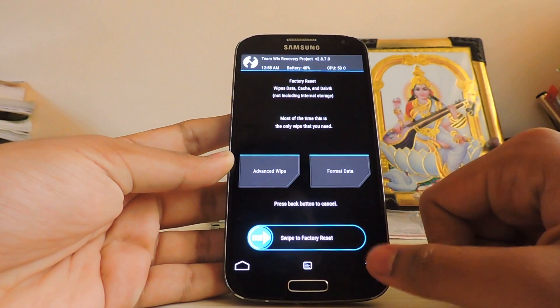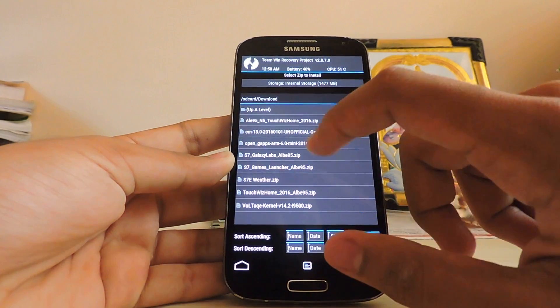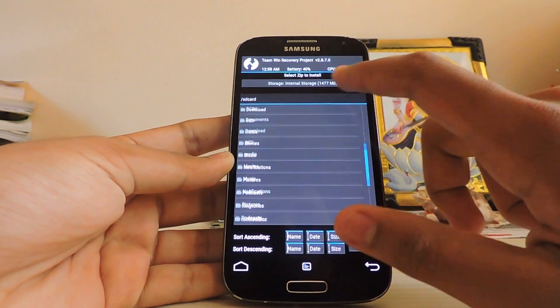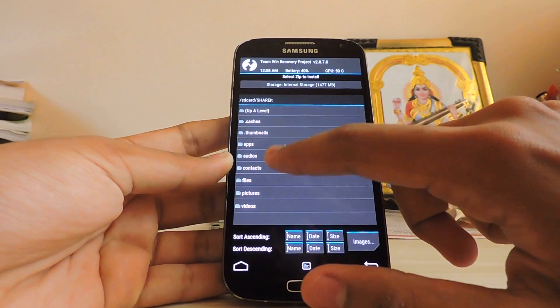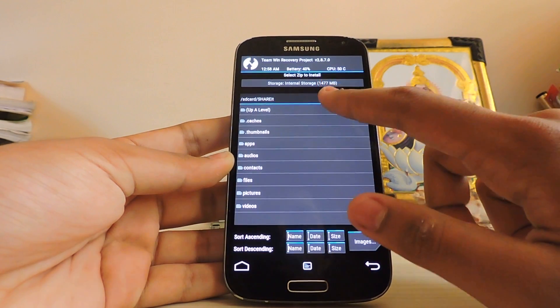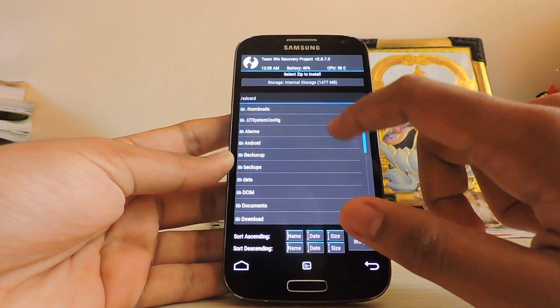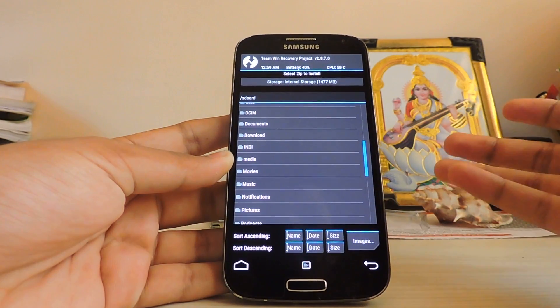I've already done that so I will not do it again. Go to Install and browse to where you have downloaded the build. Select it, then tap Add More Zips and go back to select where you have downloaded the GApps too.